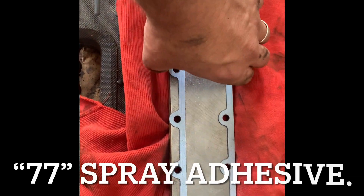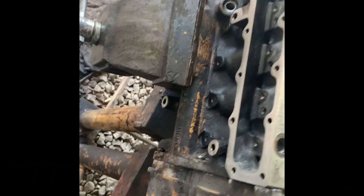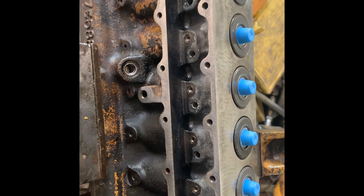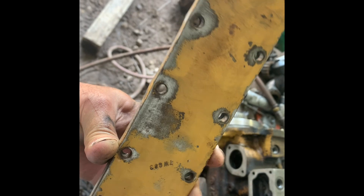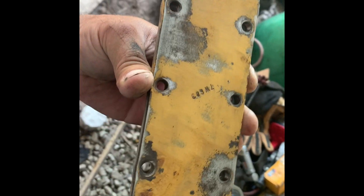I got this cleaned up, got a new gasket on it, put a little 77 to hold it in place — it goes right here. We'll put that on and we want to torque the bolts from the center out. That's just a good practice with anything, and that's the way we're going to do it.